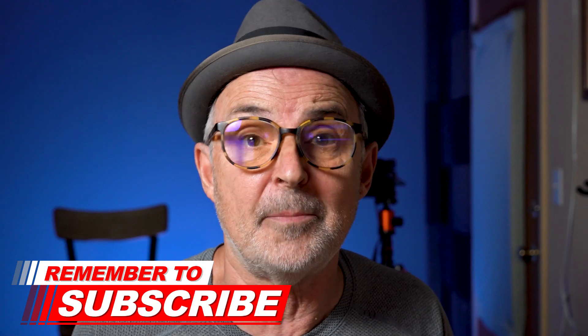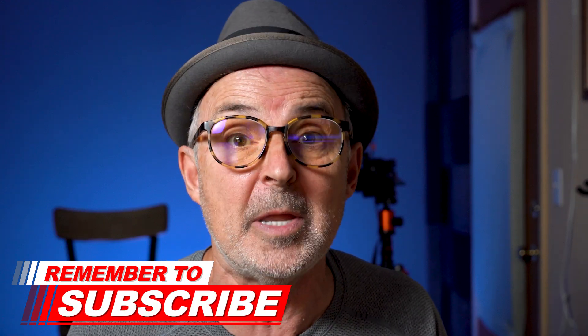If you'd like to learn more about strumming with your thumb and your fingers, I'll link to a video at the end that I think you'll really like. If you haven't already subscribed to my channel, please go ahead and subscribe and click that little bell so you won't miss a thing. I'd love to know what you're thinking — how did you like this video? Did I cover what you were hoping I would? Let me know in the comments below and let me know if there's anything else you'd like to see me make a video about. I hope to see you in the next video and in the comments. Bye for now.